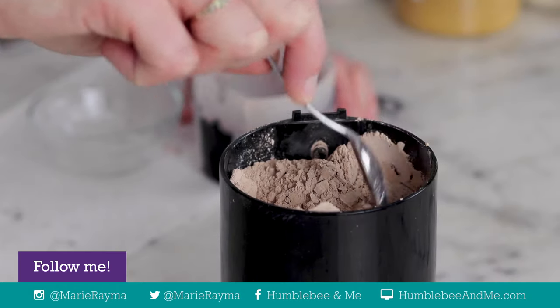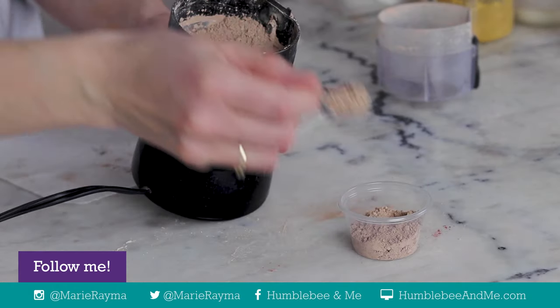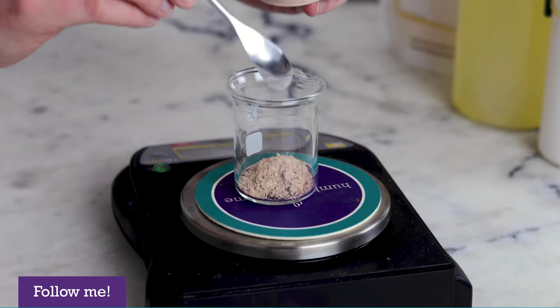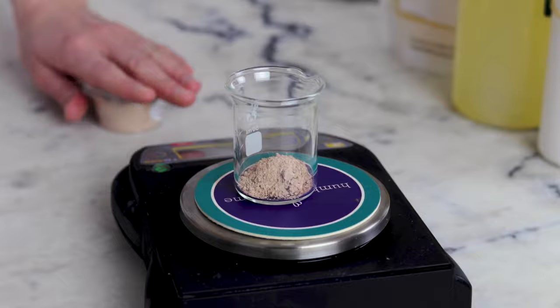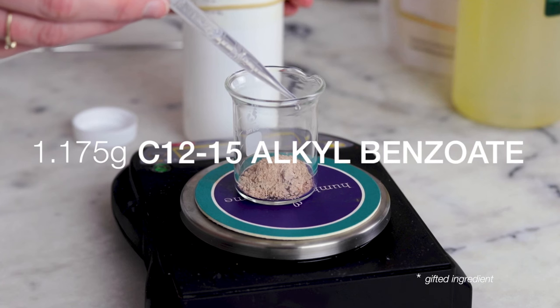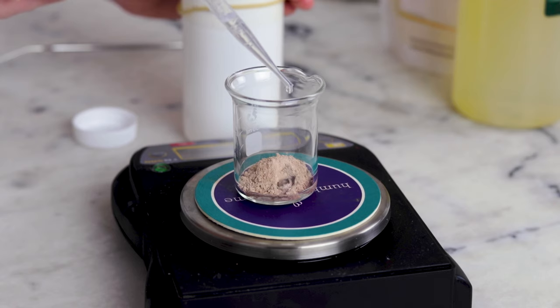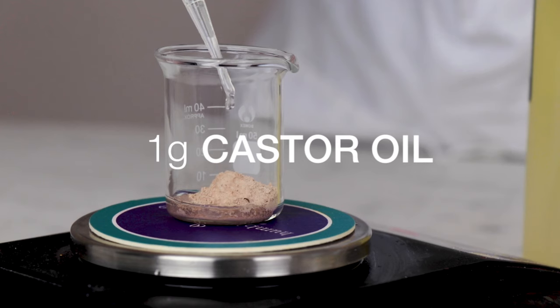The blend that I use now is a slight variation on the Marie color blend in the book, as I have improved my sunscreen game since writing the book. After the 2.5 grams of your mineral makeup powder, we need some wet things: 1.175 grams of light, slippy C12-15 alkyl benzoate — though you could use isopropyl myristate instead — and 1 gram of rich castor oil.